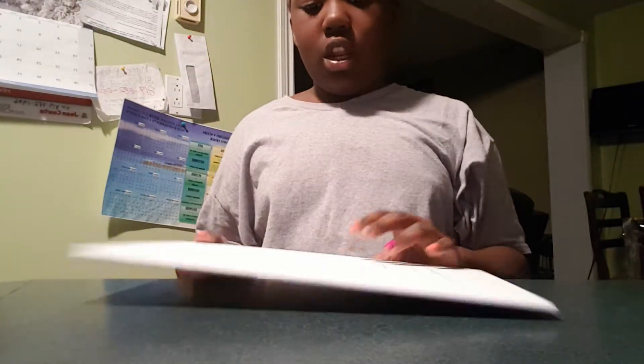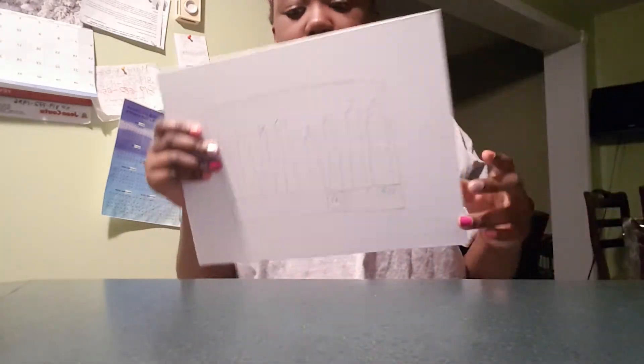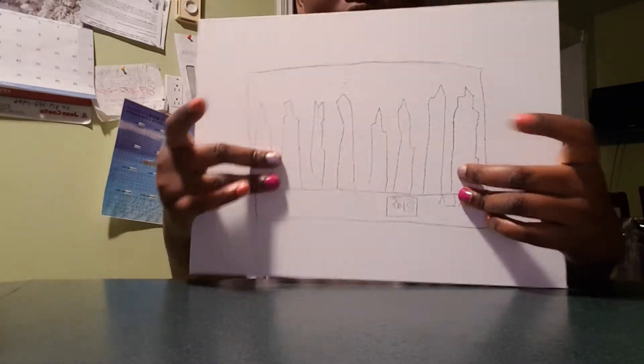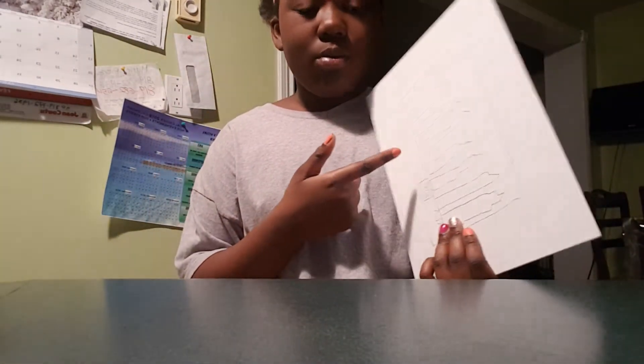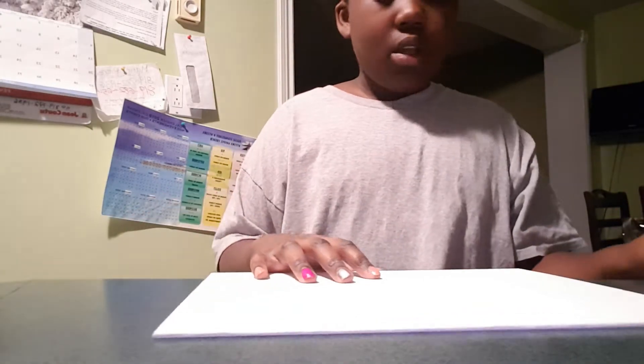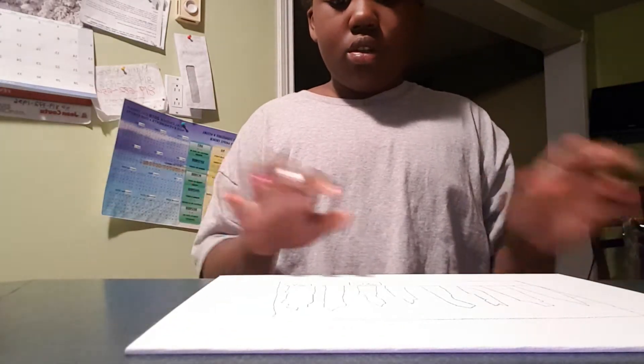I just finished tracing it. Sorry about that — that's just my brother trying to annoy me. In the comments you can say what you think I drew. I know I'm not really good at drawing, so yeah. I'm just going to use the paint now.